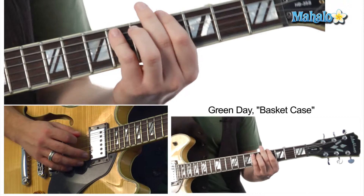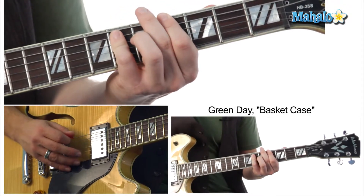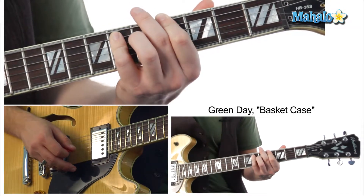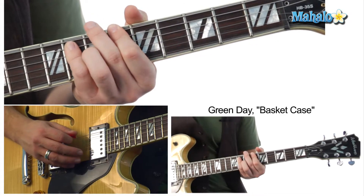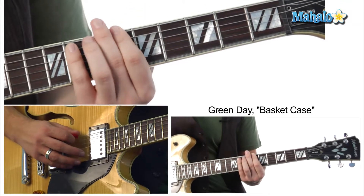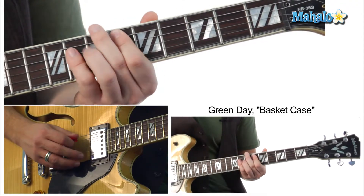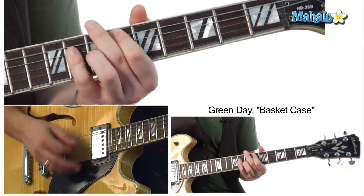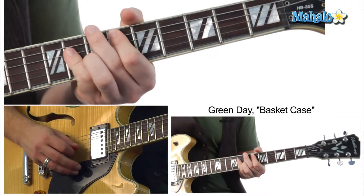So we're going to start off with that A flat. It's going to be a bar chord, so it's going to be the octave in the fifth. And that's four, six, six. And we're going to scoot it up two frets to that B flat. And that's going to be six, eight, eight. And then the E flat — we're just going to drop it right down. Make sure you mute that low E. And so that's going to be a six, eight, eight.